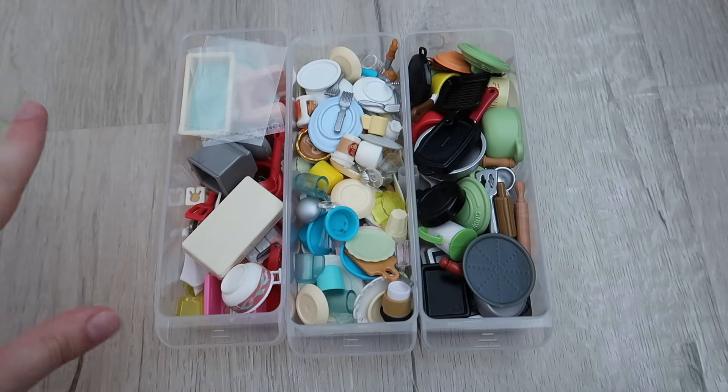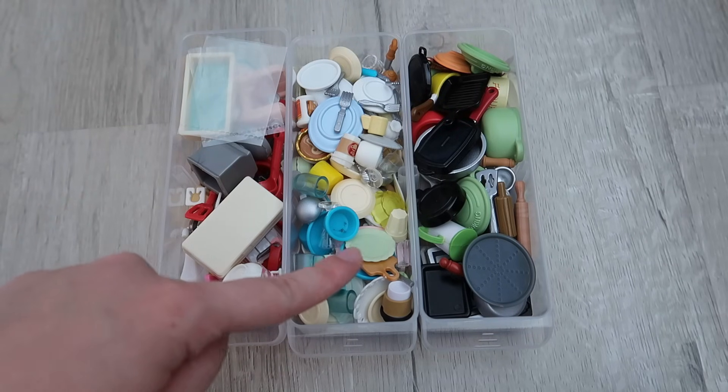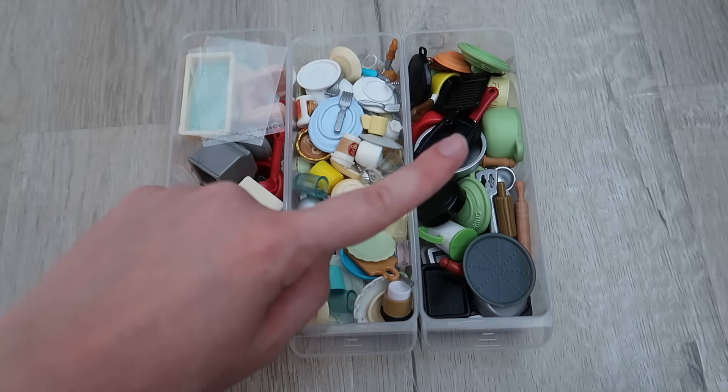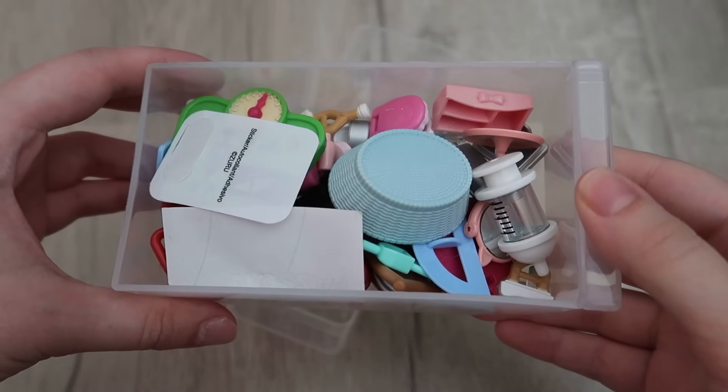Looking pretty good! We have our miscellaneous cooking items, our utensils such as knives, forks, spoons, plates, cups, and then our cooking utensils — pots, pans, trays, all of that.